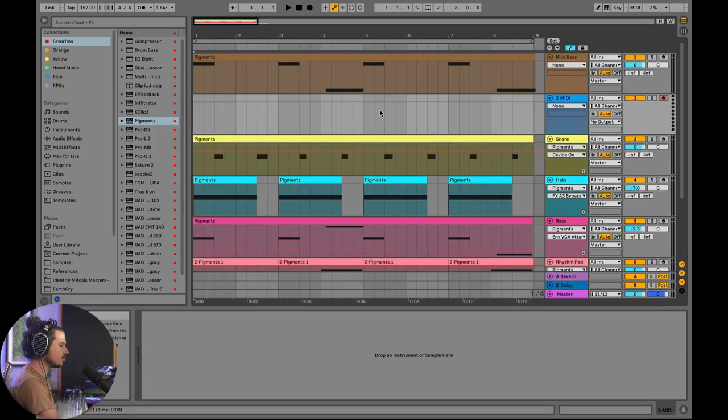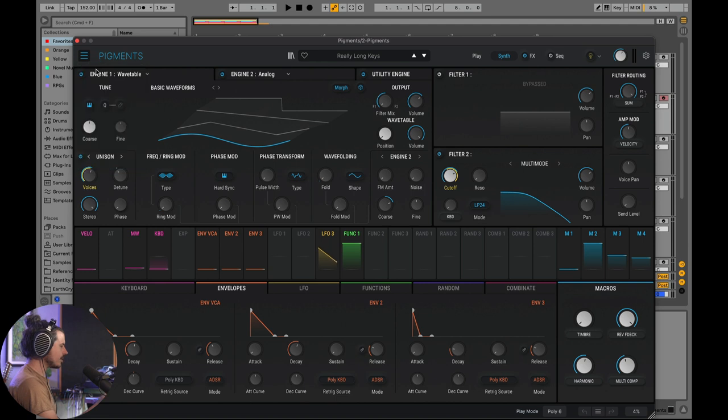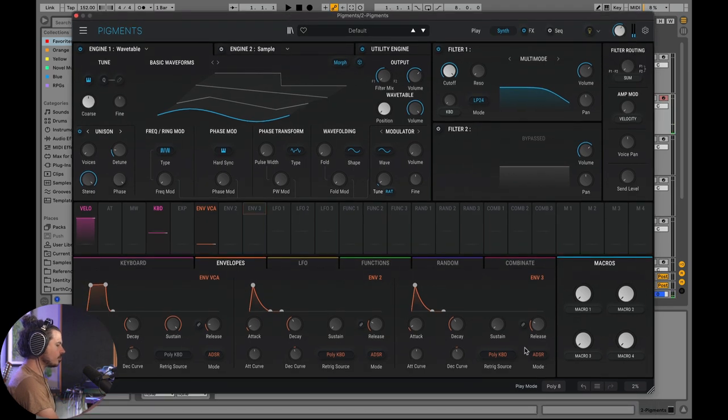I'm going to make a new MIDI track in Ableton and drag Pigments into it. Go ahead and initialize that preset — brand new preset. First thing is we're using a sine waveform, and we want to make sure this is mono so only one note plays at a time.